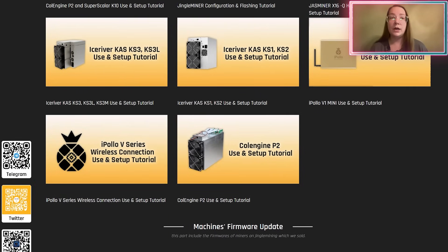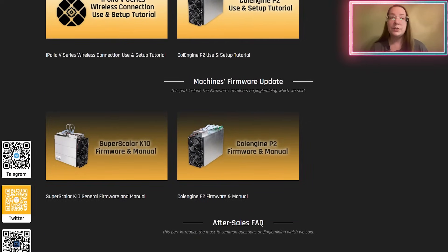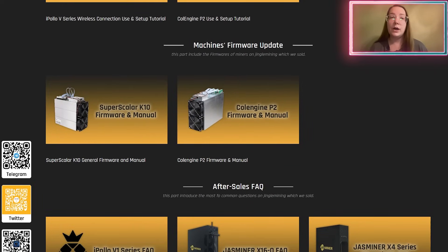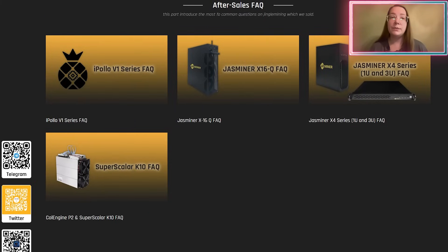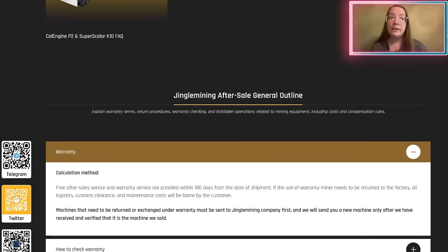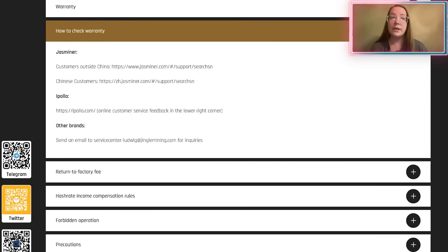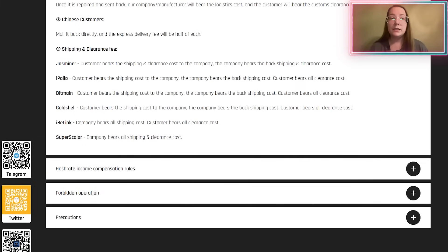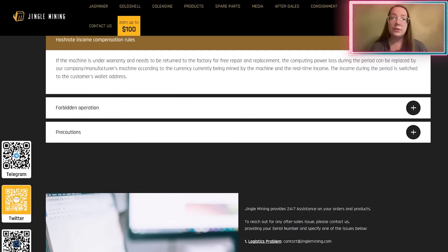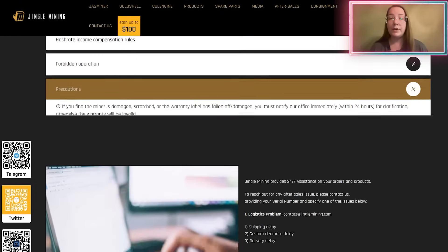Second, support 24 hours, 7 days. Their team is ready to help customers anytime, 24 hours a day, 7 days a week. Whether questions about products, orders, delivery, or service, specialists are always available to provide the necessary support and advice. They value each client and strive to provide quality service at any time and any stage of cooperation.